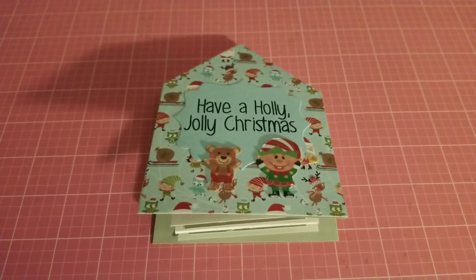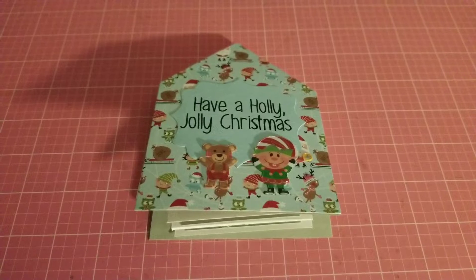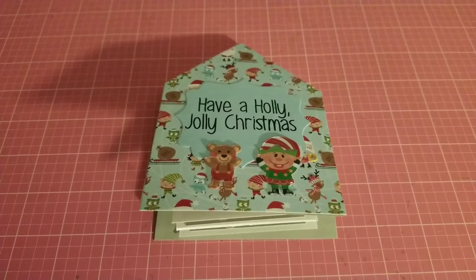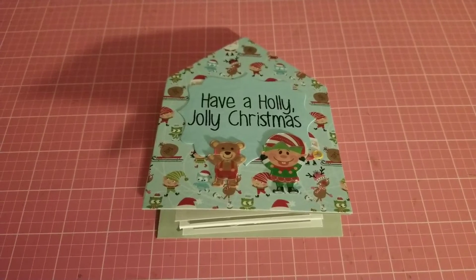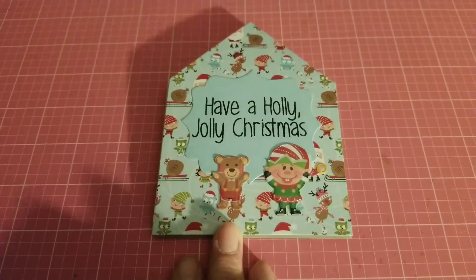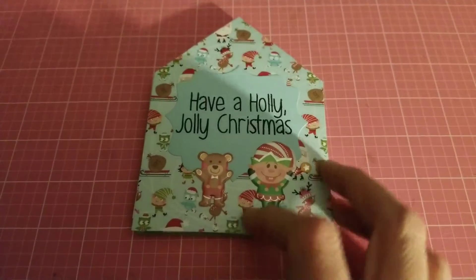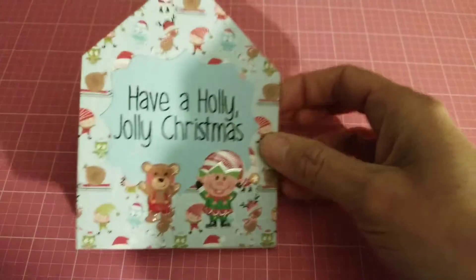Hello, my crafty friends! This is Jackie, welcome to my channel. I'd like to share with you a project that I just finished. It's my first one that I've done, and I think it came out pretty well — it's not perfect, but it'll do.